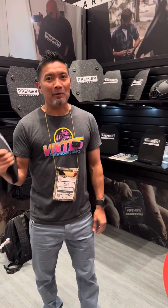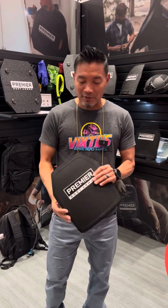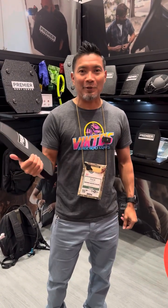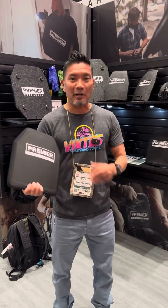Hey guys, we are at the Premier Body Armor booth at SHOT Show. You guys know that we collaborate with them on a lot of projects, and some exciting plate news — as everyone knows and everyone asks about rifle plates — level 3 plus.